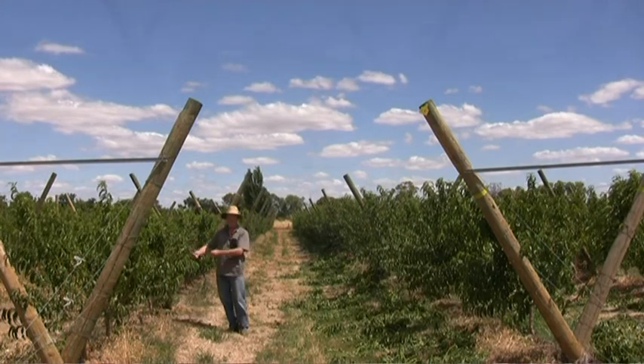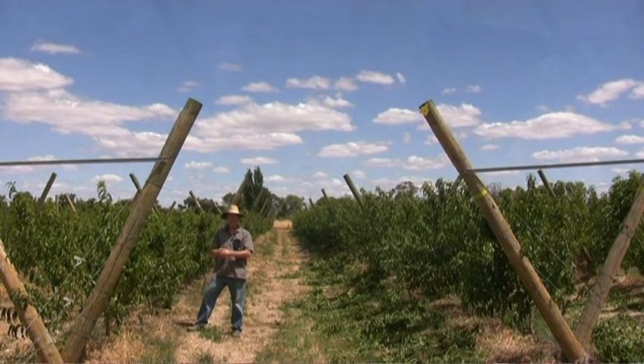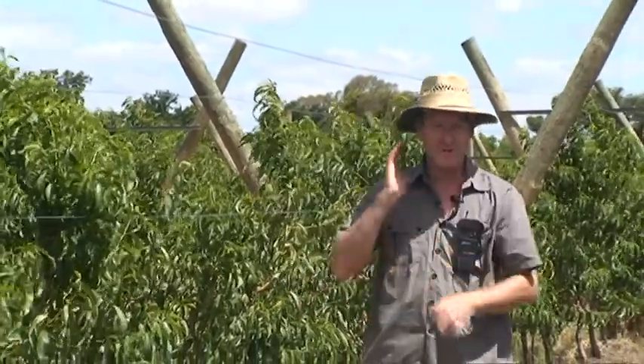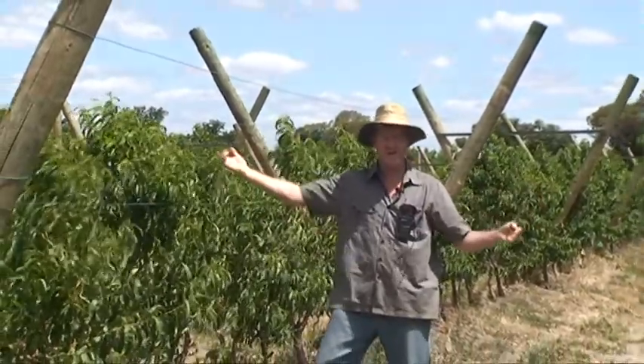These trees are also trained with two leaders per tree. Next door we had central leader trees in a north-south row with two leaders per tree; here we have Tatura trellis in a north-south row with two leaders per tree, but these leaders are facing — one west and one east.